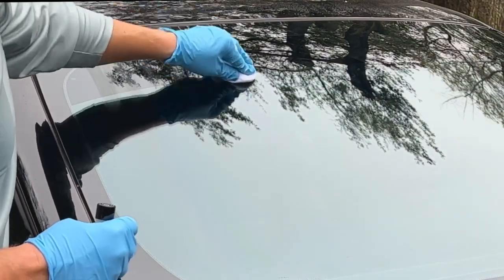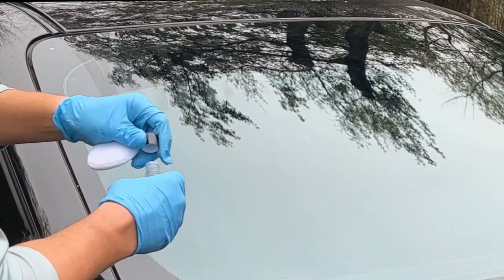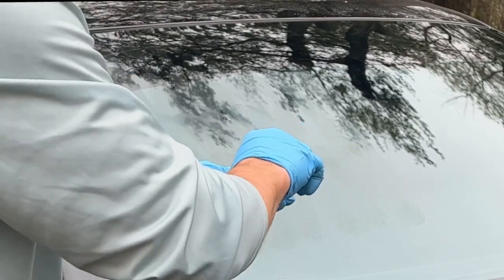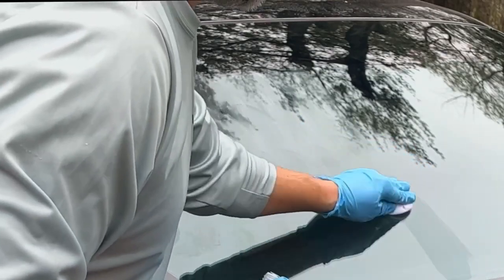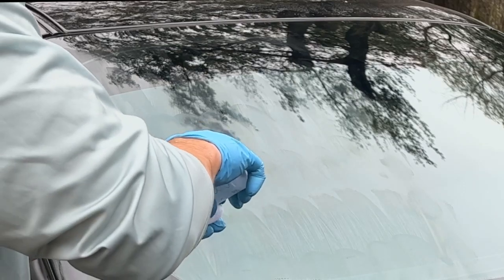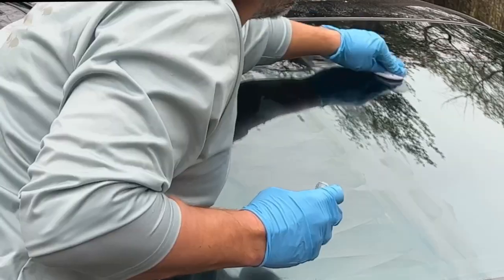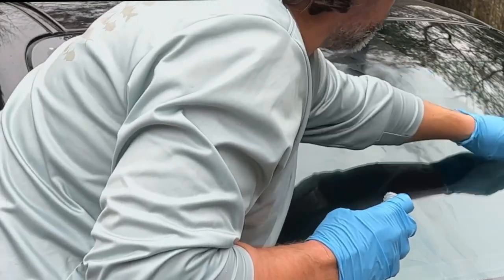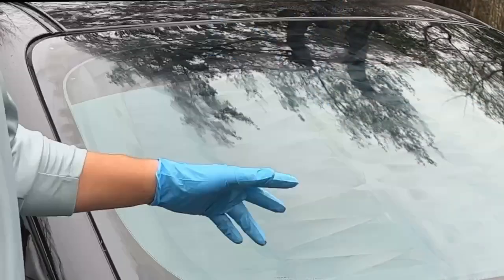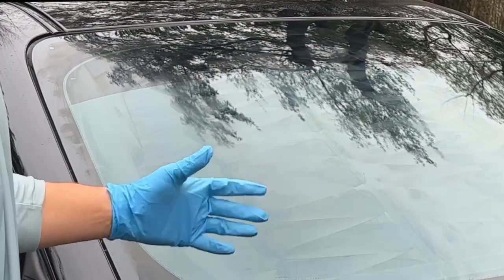Back and forth many times — I need a little bit more of the coating. This is a huge windshield for a really big car, so I'll add more drops and go up and down, back and forth, side to side, making sure I get to the middle of the windshield all the way across. I did a cross-hatch pattern: first vertical, then horizontal, back and forth many times — that's what you want.